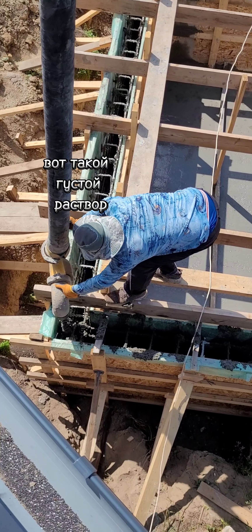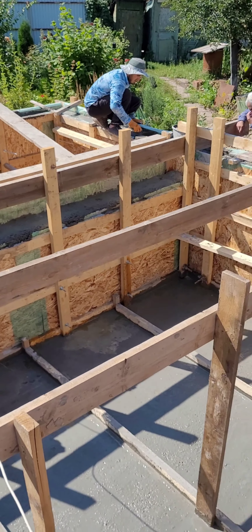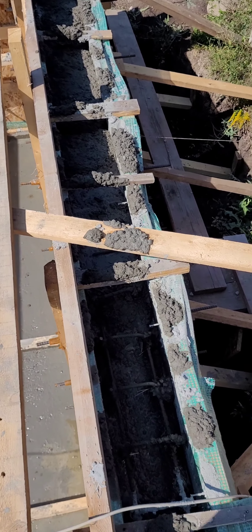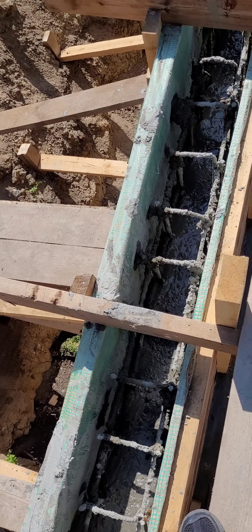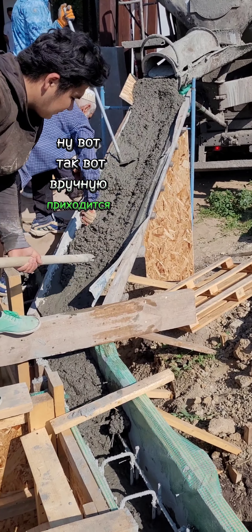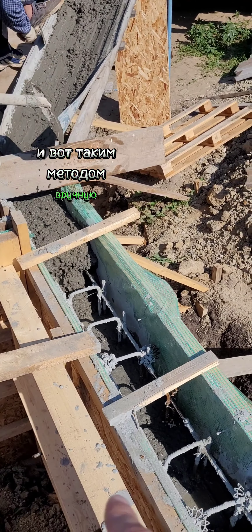Вот такой густой раствор, классический P2. Залили бетоном стенки. И когда покупаете бетон, всегда делайте запас, потому что может не хватить немного. Сейчас заказали, ждем еще один миксер. Вот так вот вручную приходится — когда уходит бетоносос. Не хватило 1,5 куба, и вот таким методом вручную заполняем.